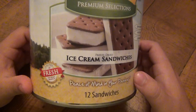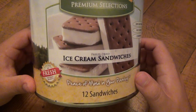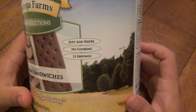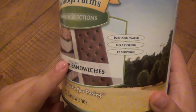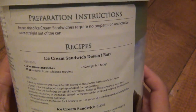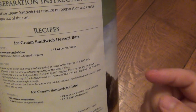It doesn't melt. It tastes identical to the real thing because that's what it is — it's literally just freeze-dried. Let's take a look at this package. It says 'just add water.' Let me tell you something right now: I eat these dry. I recommend you eat these dry. If you add water, it's for recipe-type situations. The preparation instructions say freeze-dried ice cream sandwiches require no preparation and can be eaten straight out of the can. That's how I recommend you do it.